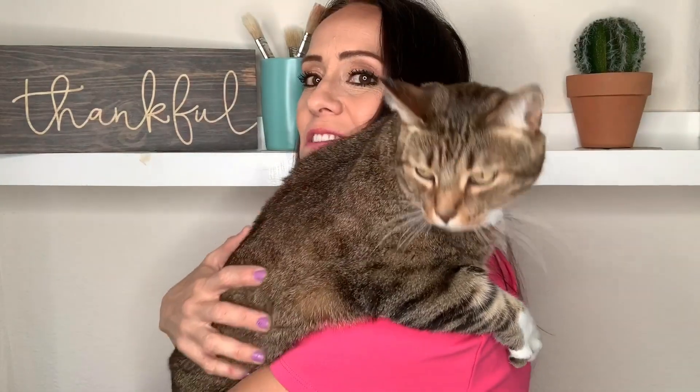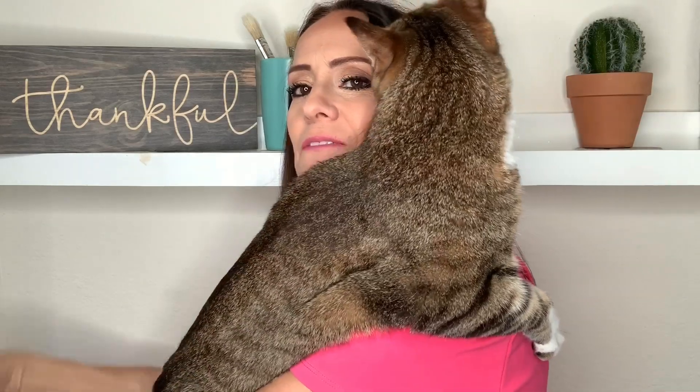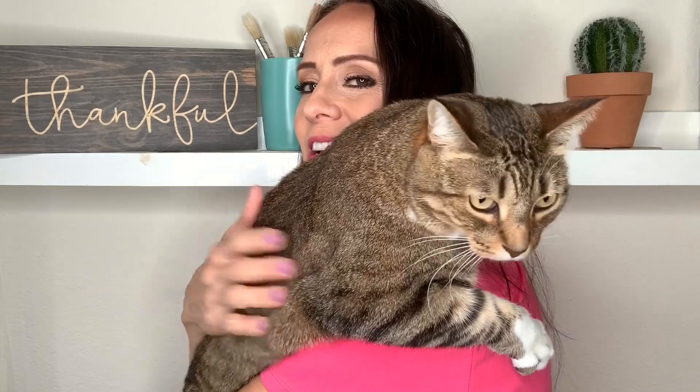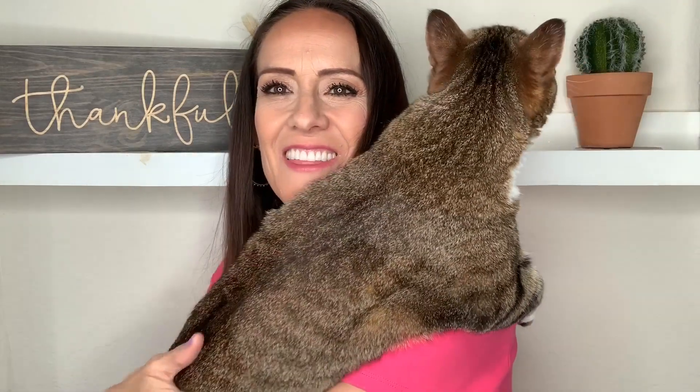Hey guys, these are outtakes! This is Bowski — he's lived with us in the Bay Area, Puerto Rico for three and a half years, Palm Springs, Chula Vista California, and now we're here in San Diego proper. Take care, thanks for watching, I'll talk to you soon!